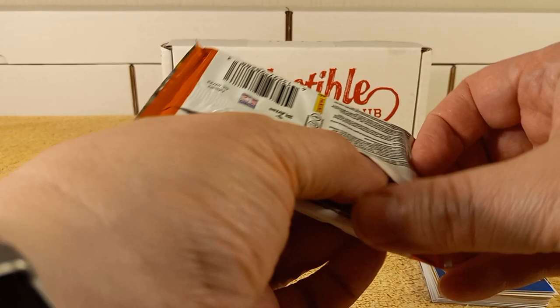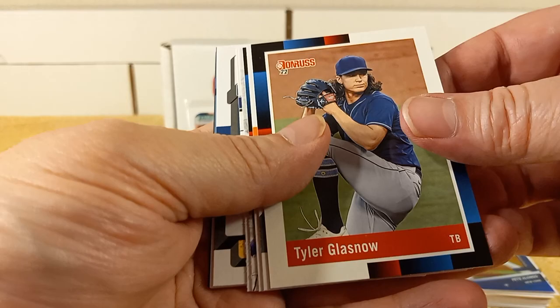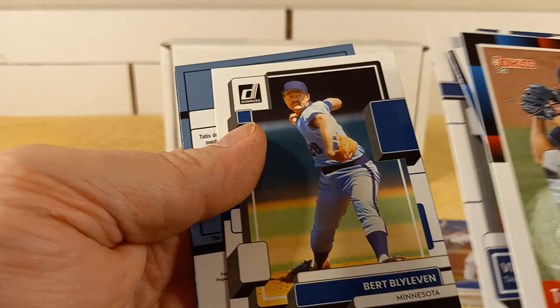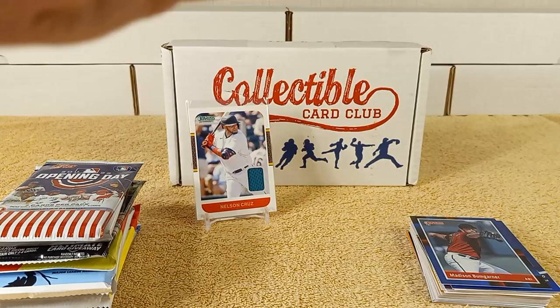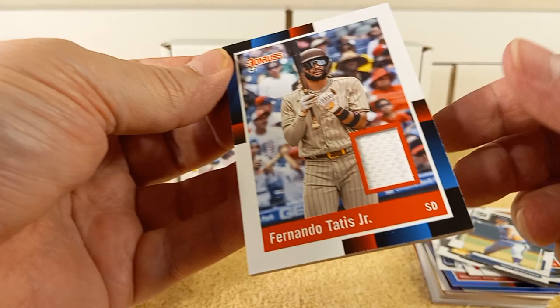And now the 2022 Donruss pack. Sweet, there's Mancini, Trevor Hoffman. The design's actually pretty decent this year. Nice, Ruen — another backwards card. I love it, that's a nice old school card. And then we have Bumgarner — that's a parallel, it's kind of like a foil. Oh no, it's another hit! Fernando Tatis! Nice, nice little relic jersey. Nice.